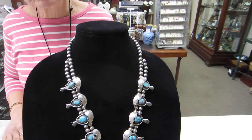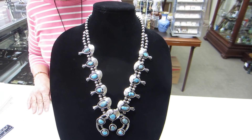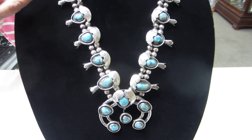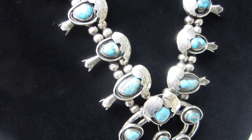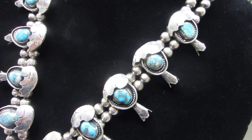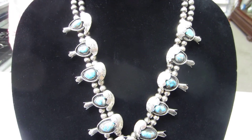Hi, this is Glenna with Denver Gold and Silver Exchange and our auction today is for a turquoise and silver squash blossom necklace. We have five blossoms on each side of the necklace, and it's a double strand of silver beads that goes down into a single strand.